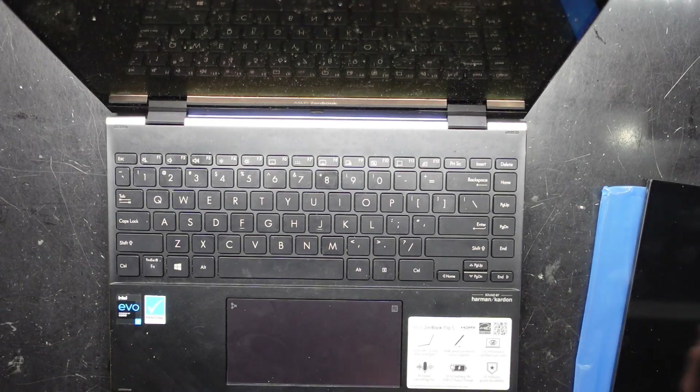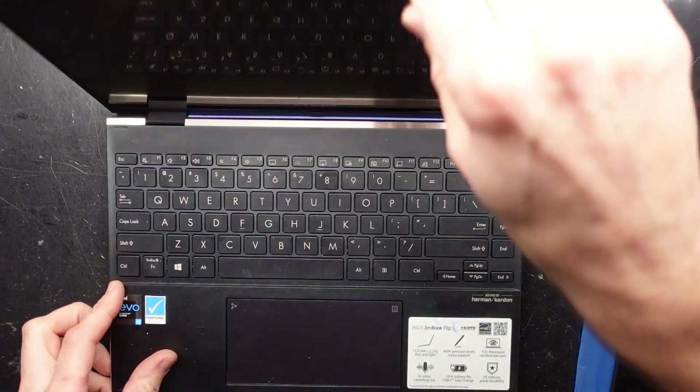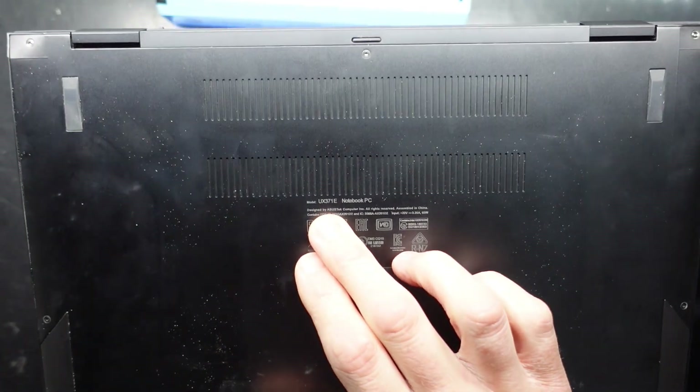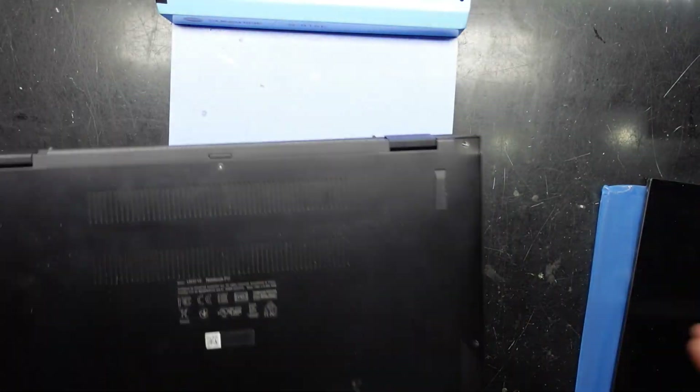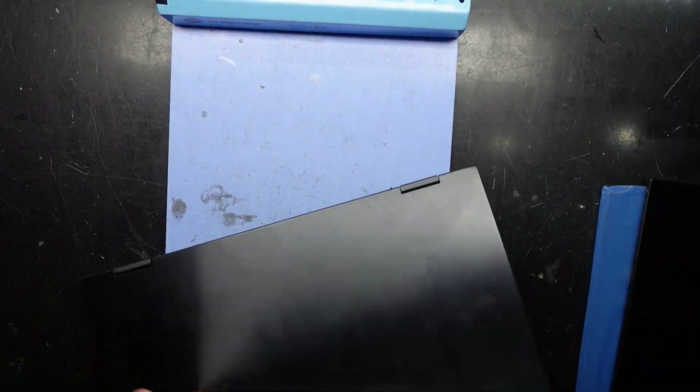G'day! In today's video I've got the ASUS ZenBook Flip S. That one has the model number UX371E and this particular one is going to get an assembly swap.